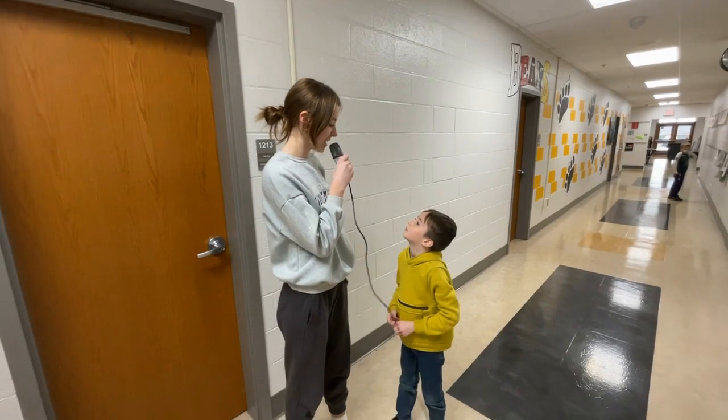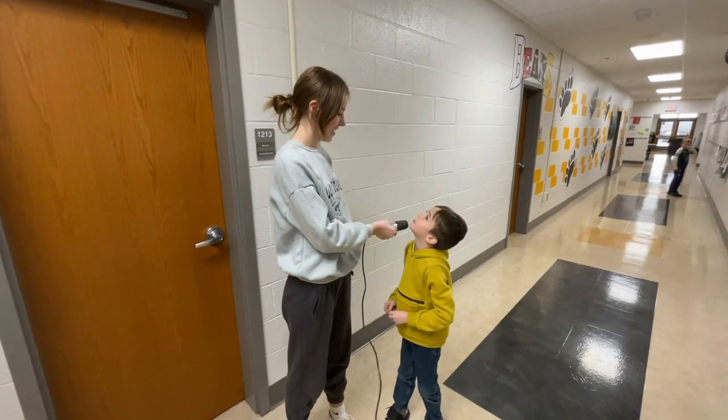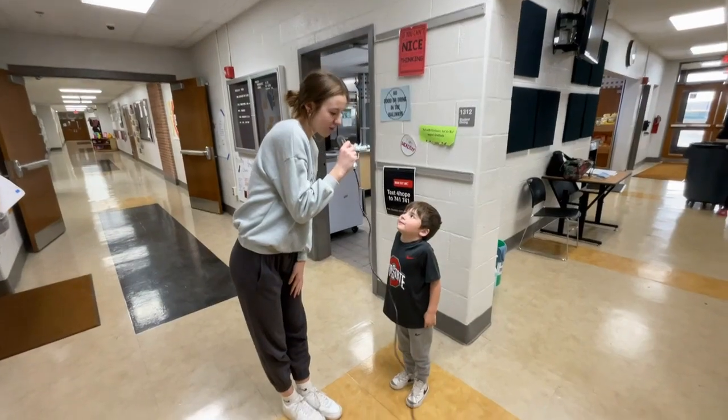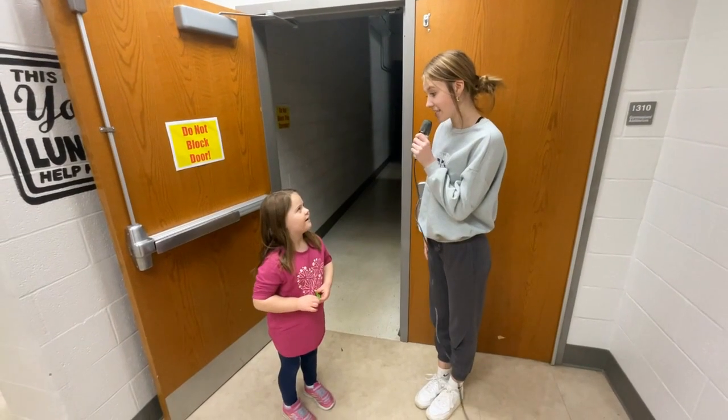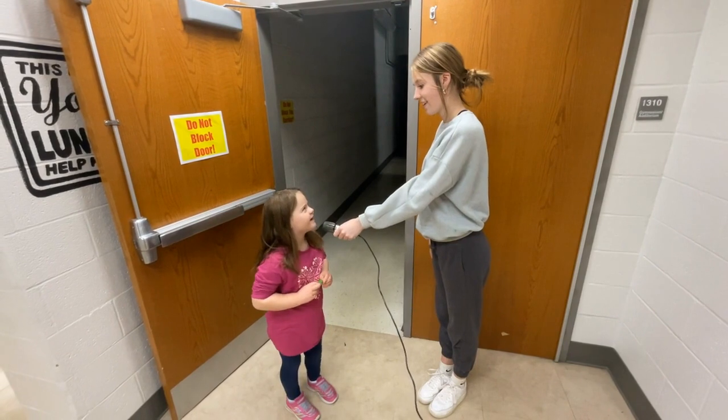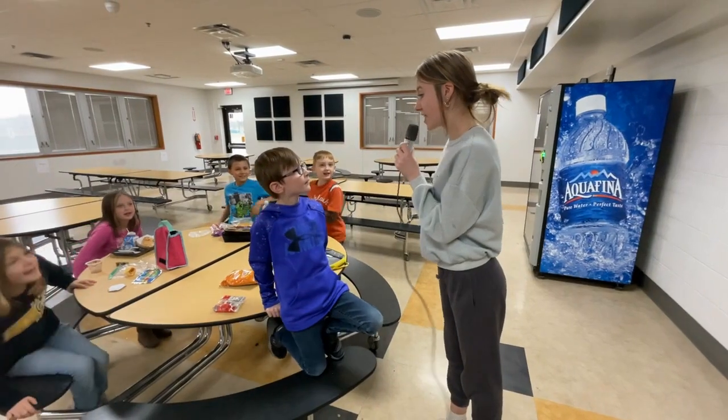See how excited little kids get for Thanksgiving. How excited are you for Thanksgiving? I'm really excited. That's good.